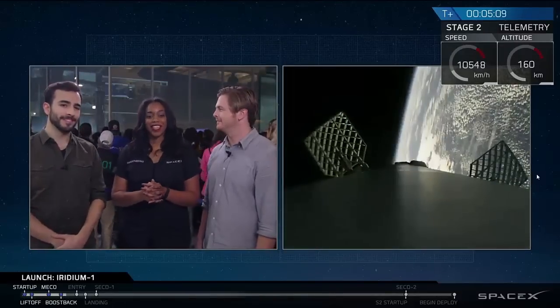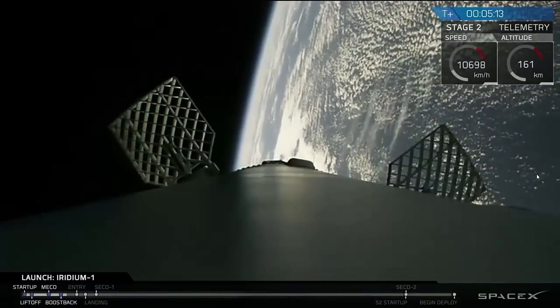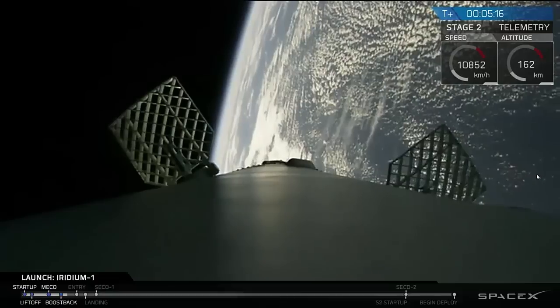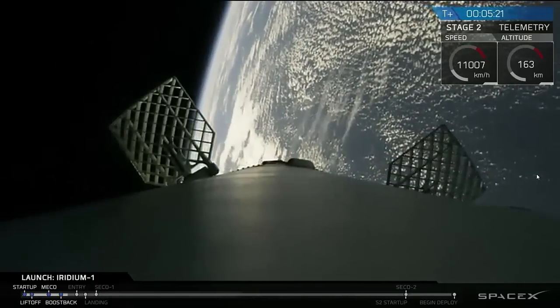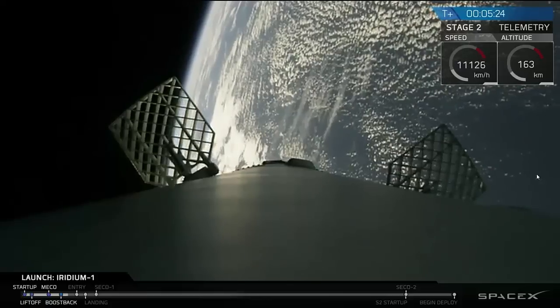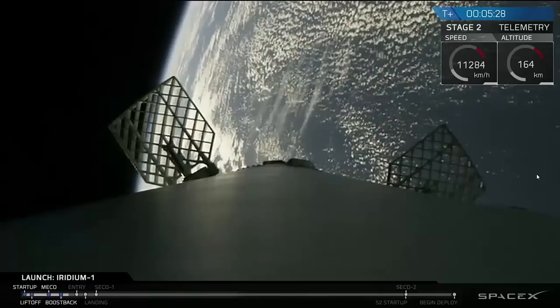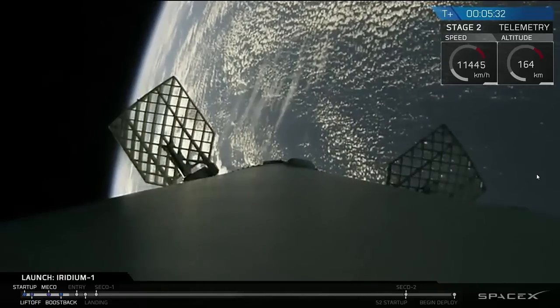You can see that the first stage grid fins are deployed. Those grid fins are powered by nitrogen thrusters, and they're used to actually steer and guide the rocket back down to Earth. They're useful both at high speeds when you're moving at very supersonic velocities, and again when you're starting to move slower, but not when you're going through the transition of the speed of sound — they become less helpful there.